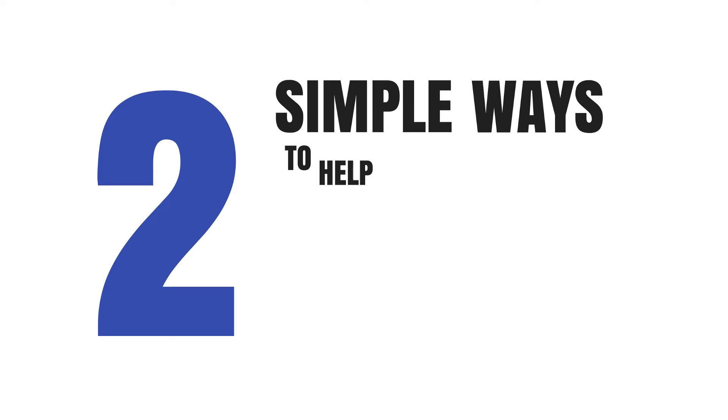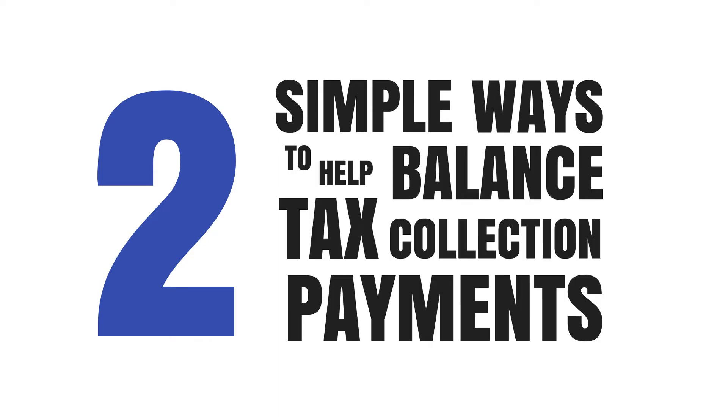Welcome to today's tutorial for the Berks County Tax Collectors. This is brought to you by the Berks County Controllers Office, and I am Oliver Arthur, the Internal Auditing Manager, wanting today to share with you two simple ways to help you ensure the balancing of your tax collection payments.